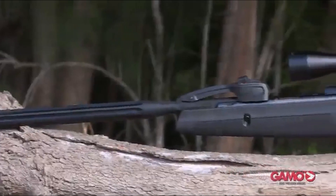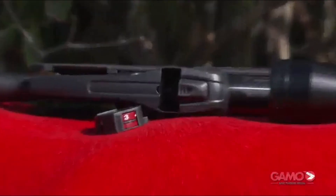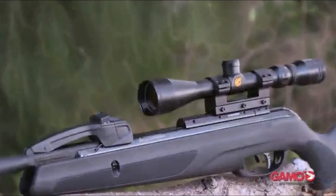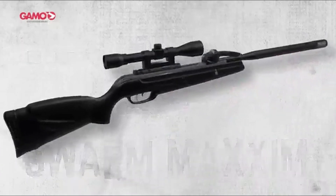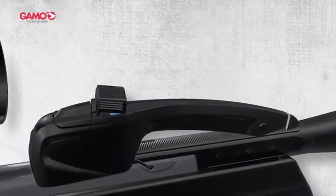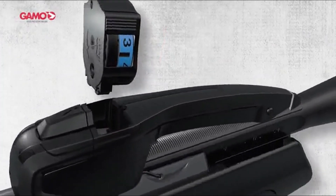When it comes to performance, shooting with JSB and H&N .177 pellets was quite enjoyable. The JSB pellets grouped tightly at 25 yards — just over the size of a quarter. The H&N pellets produced a larger group, but both were a lot of fun to shoot.